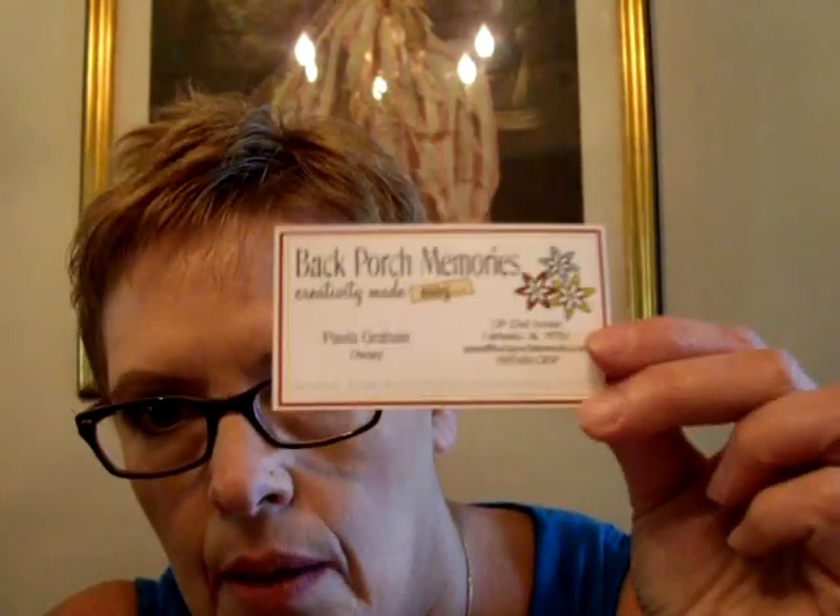I have her merchant copy, so I have to let her know so she doesn't freak out. Please check out her website — again, it's backporchmemories.com, and her name is Paula. She also has a frequent flyer card where you spend so much and get some kind of discount. I can't wait to use my new mat and my new dies.